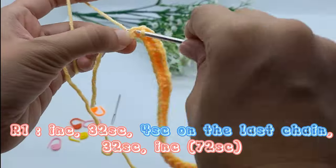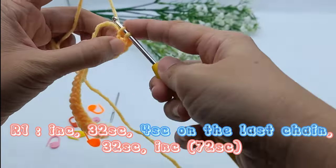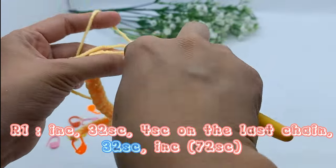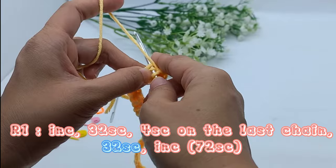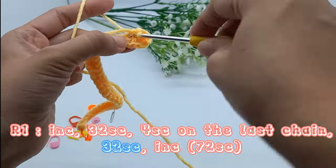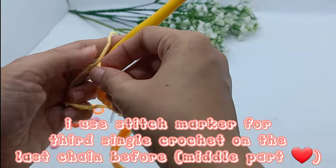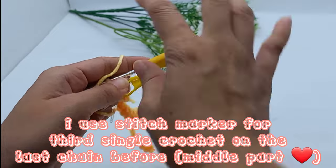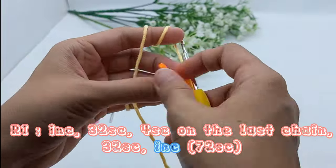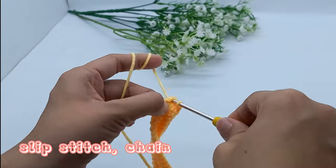For single crochet on the last chain, 32 single crochet. After done with 32 single crochet, then increase on the last stitch. Slip stitch and chain 1.